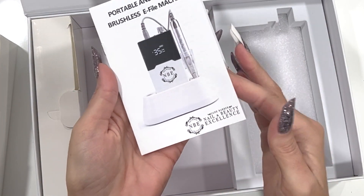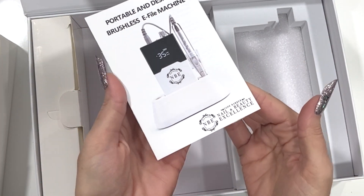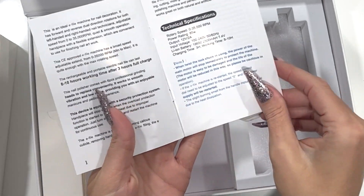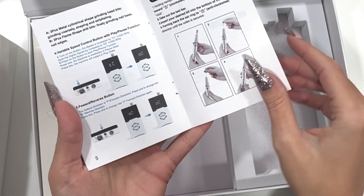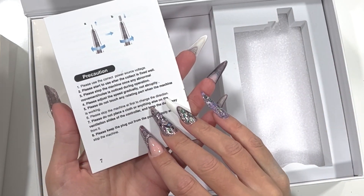We also have our own leaflet, which is all done to MBE standard, and an instruction manual on how to use the product.